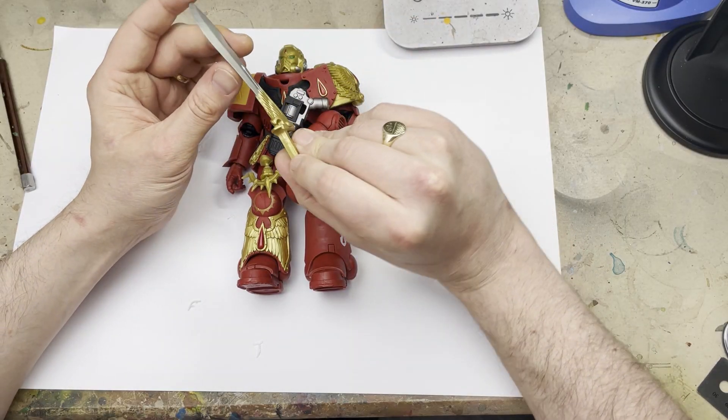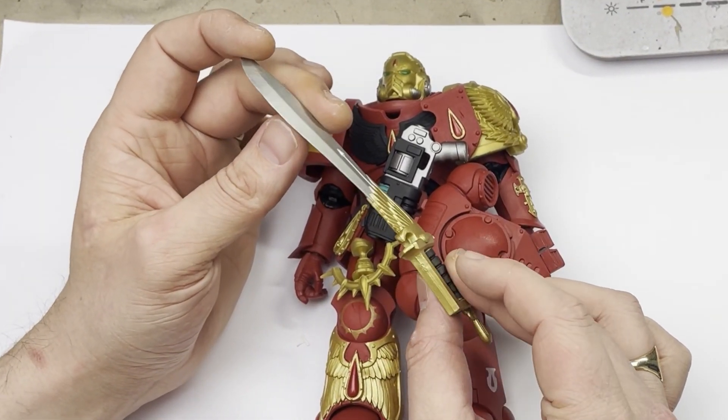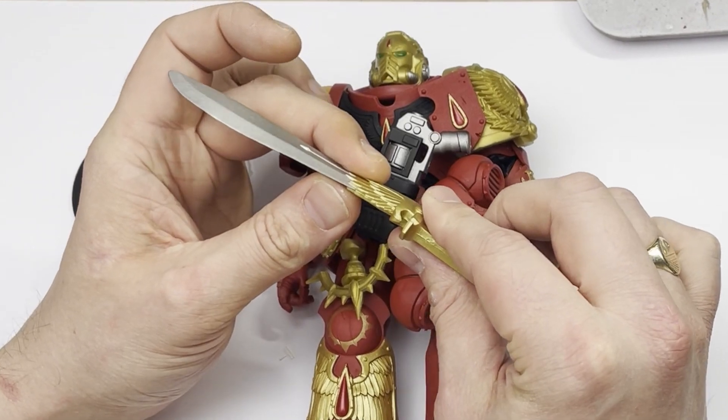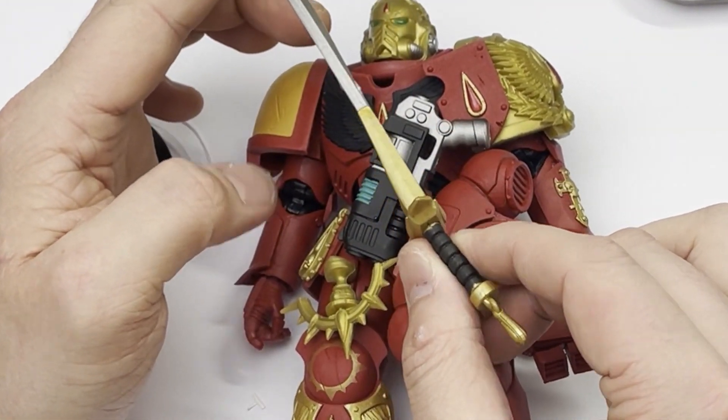So on first inspection, if you guys can see that, this is not what I want to expect. This is going to have to be heat treated to be straight, and that sword is super wonky. Now bearing in mind, this is a $75 item, which is about £60 in British money. To get that first out of the box is disappointing to say the very least.